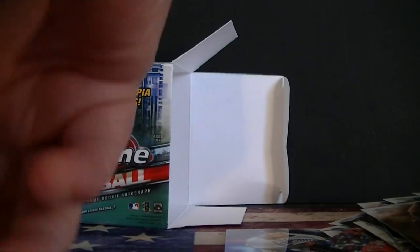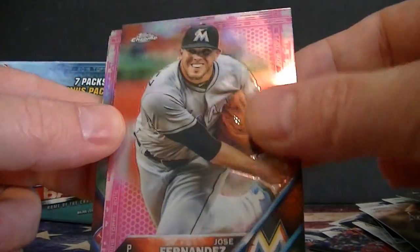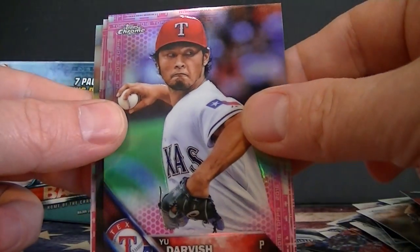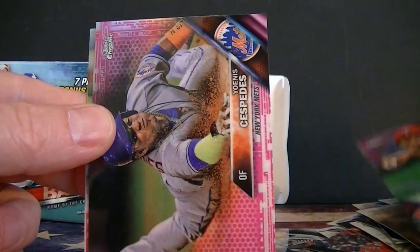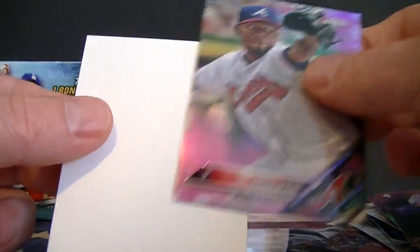Alright, now we're going to do the pink refractors. Castillo pink — making sure they're not numbered, and they're not. Jose Fernandez, Yu Darvish, Chris Davis, and Teheran. No big rookies there.